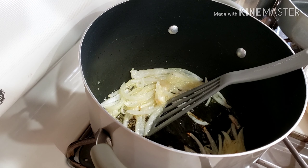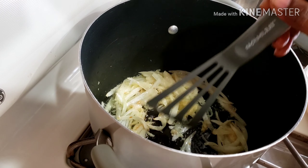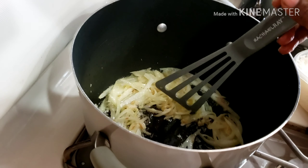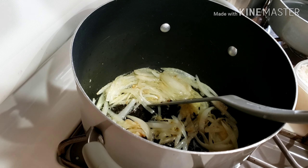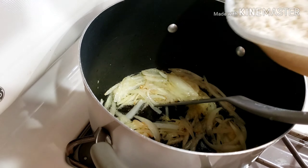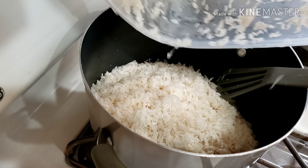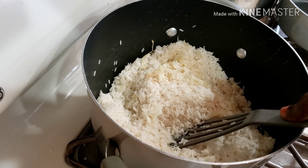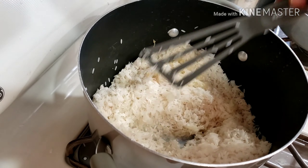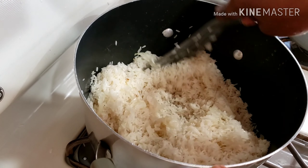I'll leave everything I used in the description box below. I'm just giving it a stir — I don't want my onion to burn, so I'll cook it until it's translucent. Then I went ahead and added in my washed rice to the onion and oil, and gave it a stir for about two minutes.